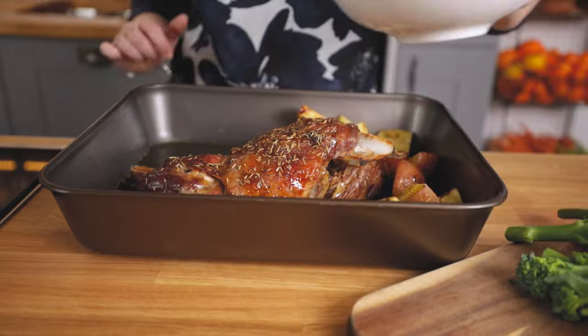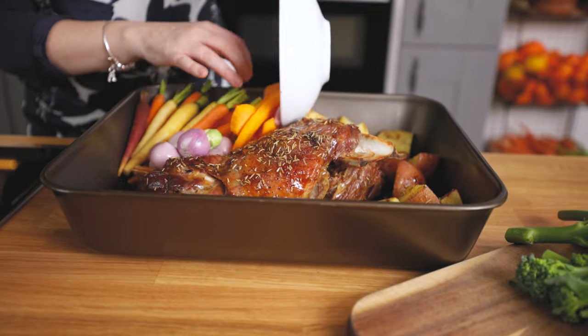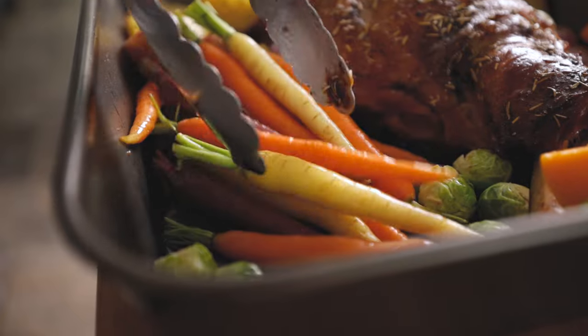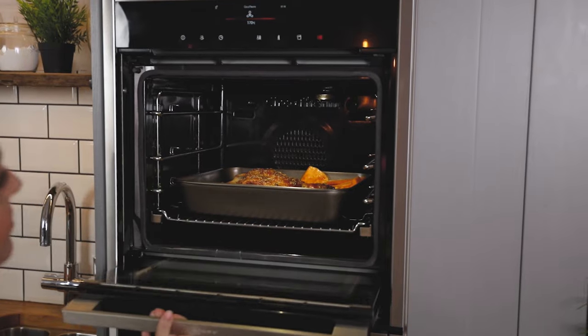After 15 minutes we need to turn the potatoes and add in carrots, shallots, butternut squash and sprouts. Turn them in the meat juices to coat them, then back in the oven for 15 minutes.